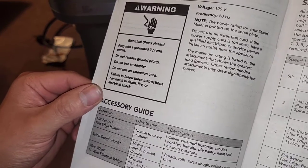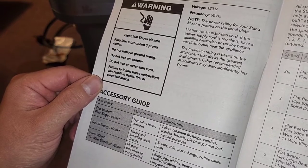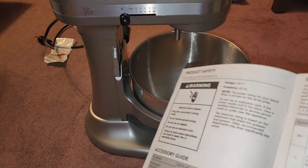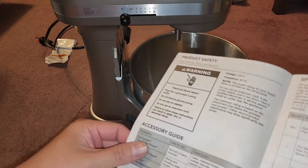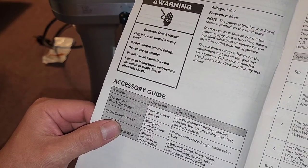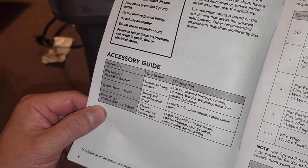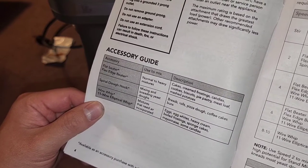The flat beater and flex edge beater are for normal to heavy mixtures: cakes, frosting, candies, cookies, biscuits, pie pastry, meatloaf, and mashed potatoes. The spiral dough hook is for mixing and kneading yeast doughs — bread, rolls, pizza dough, coffee cakes, and buns. The wire whip or 11-wire elliptical whip is for mixtures that need air incorporated: eggs, egg whites, heavy cream, boiled frostings, sponge cakes, mayonnaise, and some candies.